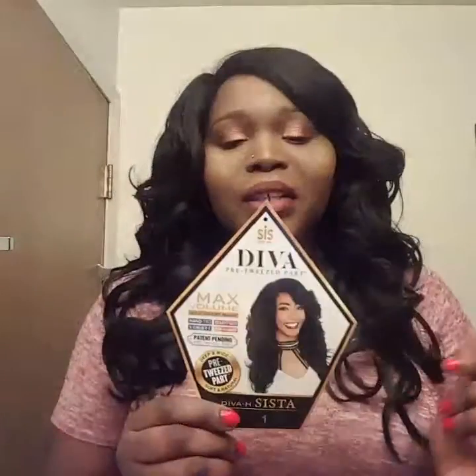Welcome back to my channel. I have another review for you guys. I just recently got this wig two days ago and decided to do a review on it because this is one of those wigs I've been really excited about — it has been nowhere to be found. I searched everywhere for it and finally Elevate Styles had restocked it. The wig is from Sis Sister Wigs in the style Diva H Sister, and it's just been sold out because when it first came out it was so popular.